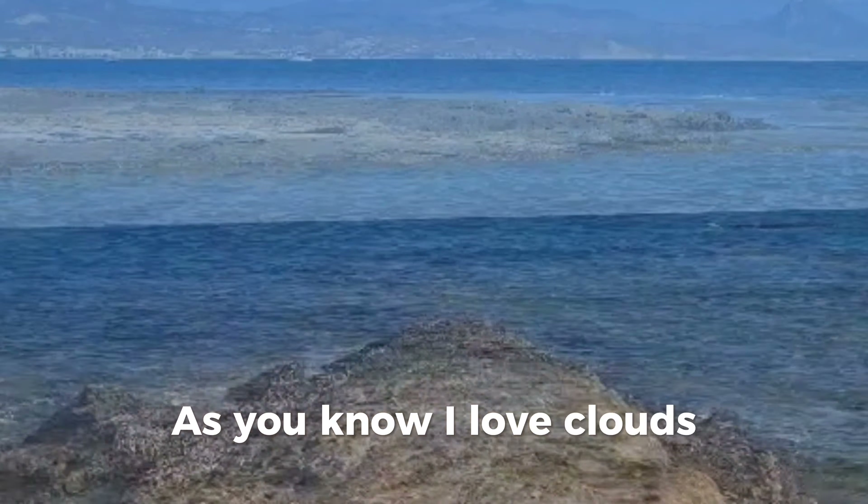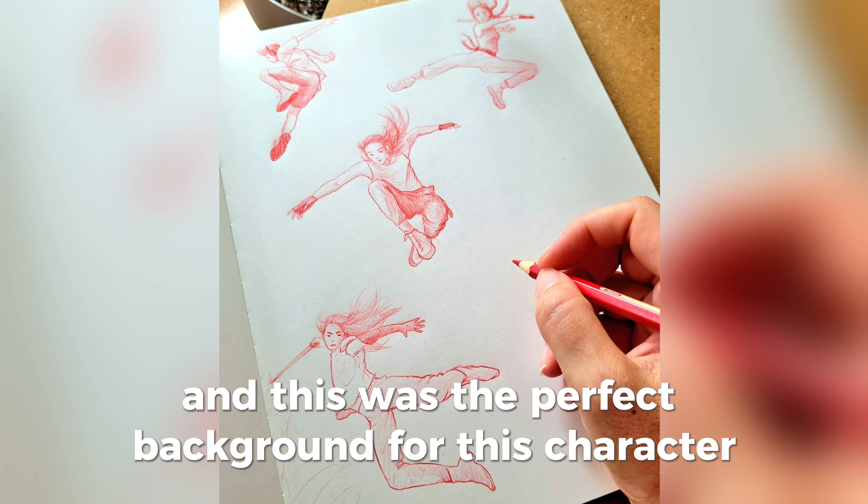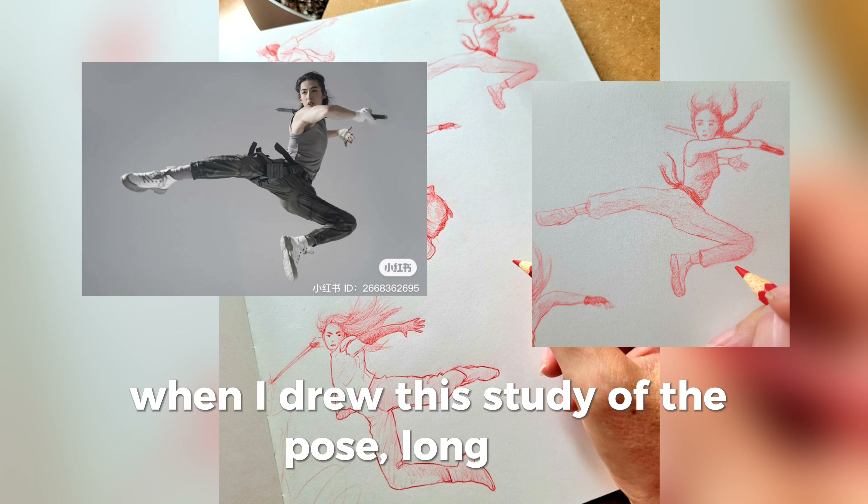As you know, I love clouds and I try to include them as much as possible in my paintings, and this was the perfect background for this character I had in mind when I drew this study of the pose long ago.